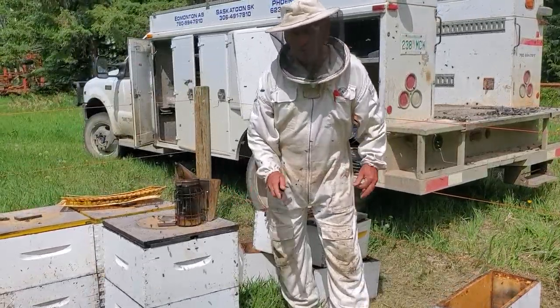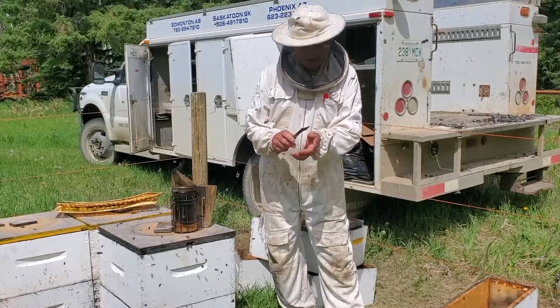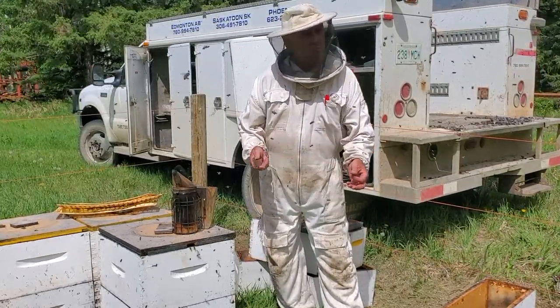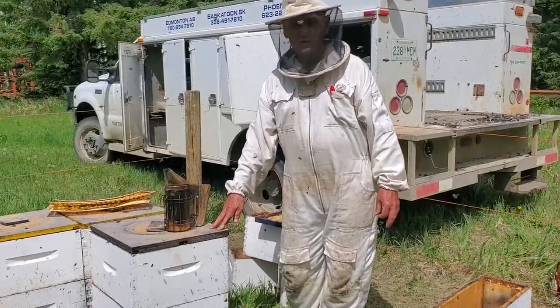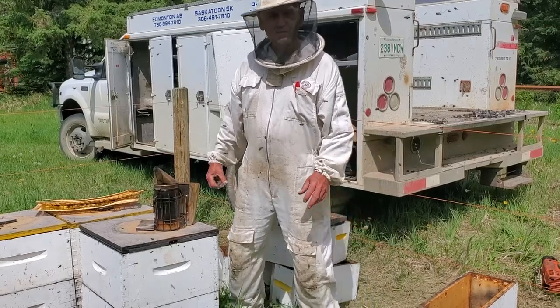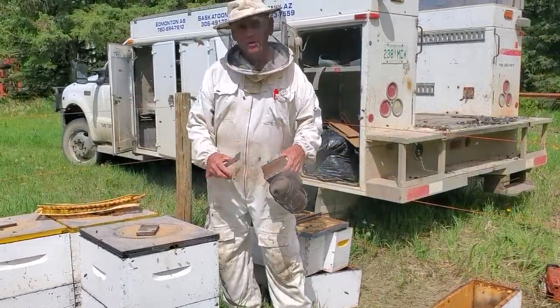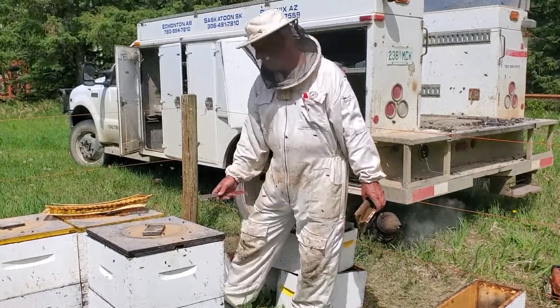I typically tell my newer buyers not to be making splits and not to be making too many increases, because every time you make one there's more chance you're going to leave your hive weaker. However, everybody seems to want to make them, so I'm going to show how I do it. It's not for everyone, but it works for us.